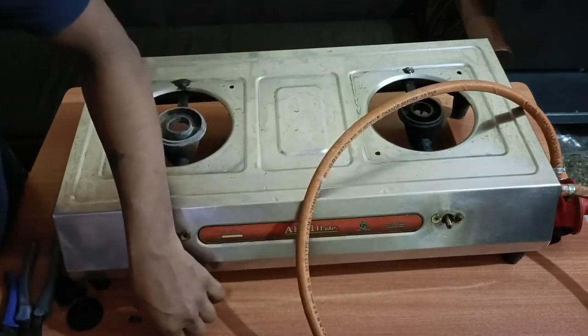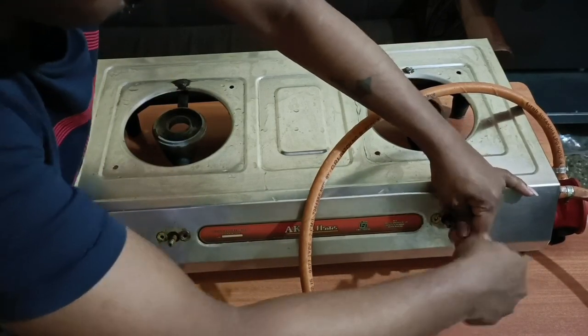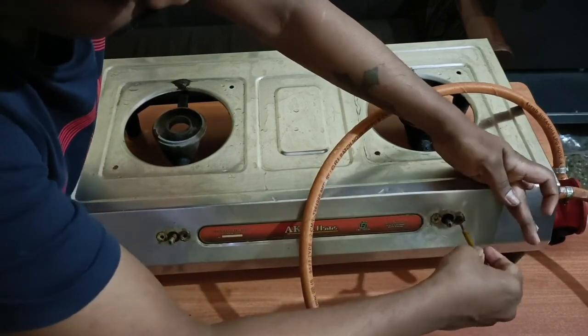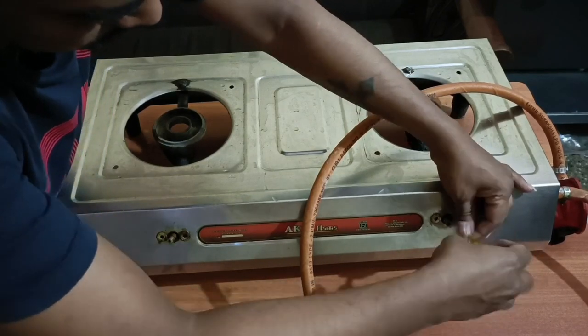We are going to start a valve change. We are going to charge for a valve like 150.